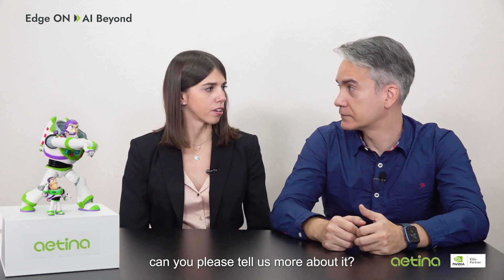Hi everyone, I'm Camilla, and I'm in charge of the EMEA marketing at Aetina. And I'm Felipe, I'm the Technical Project Manager at Aetina. Today we're here together to talk about the features of Aetina's BSP patch for the Orin series. Felipe, can you please tell us more about it? Absolutely. It's designed for NVIDIA Jetson systems, allowing for extensive customization to align perfectly with specific project needs.